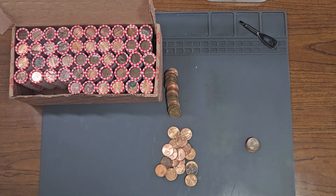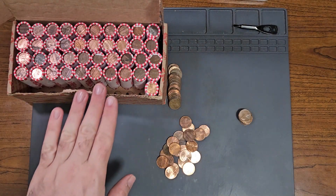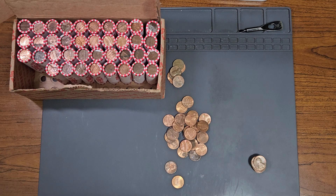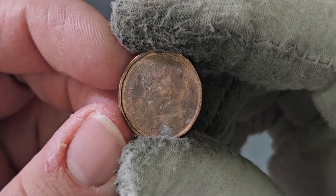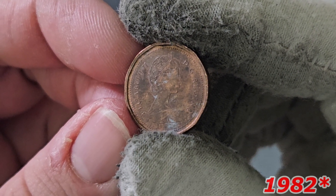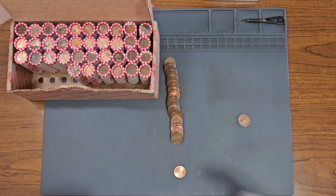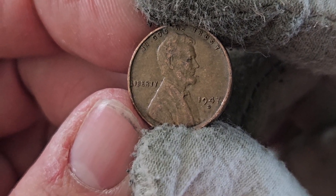Roll number four, wheat penny number four: 1948 minted in Denver. On roll number nine, wheat penny number five — we've slowed down a little bit: 1947 minted in Denver. On roll number 12, Canadian penny number one with the tiara obverse design, meaning it's between 1965 to 1989. From the edge alone I think it's after 1983 — let's take a look: 1986. On roll number 14, wheat penny number six and Canadian penny number two: second 1947 Denver.